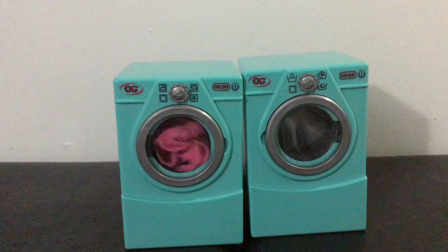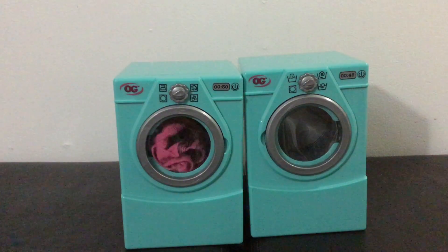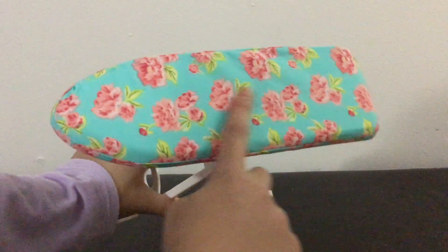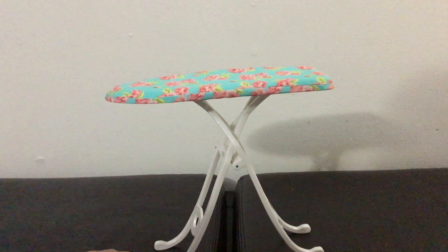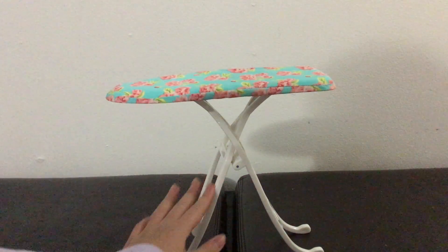There are a lot of other accessories that come with this set, so let's move on. This is the ironing board and there is a flower print on it. I really like the color because teal is my favorite color. I really like the flowers and this is a glossy plastic material.